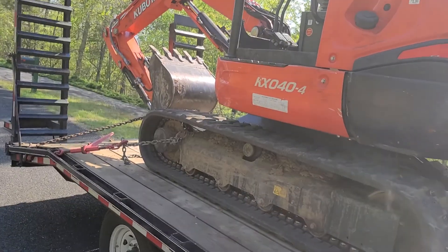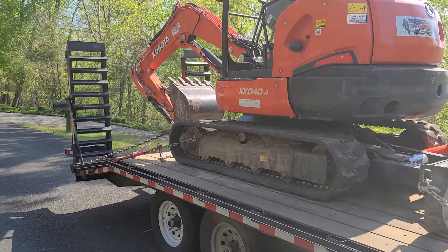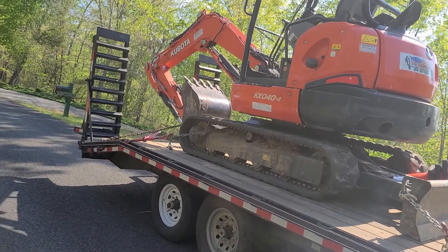Next, definitely, we'll buy a 57 or a 55 next. I'll probably try to trade this one in and go after that one. It's been a great machine, don't get me wrong. I love the Kubota.